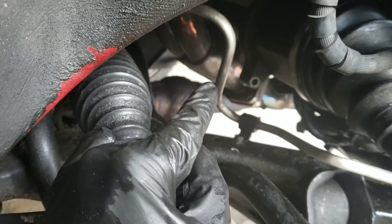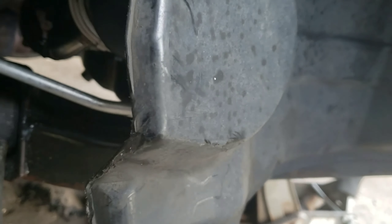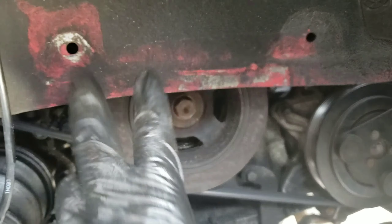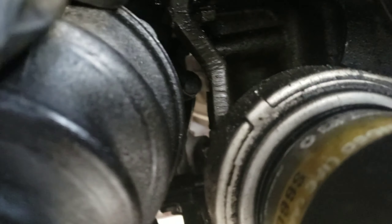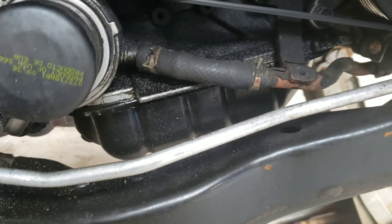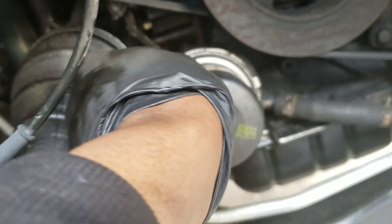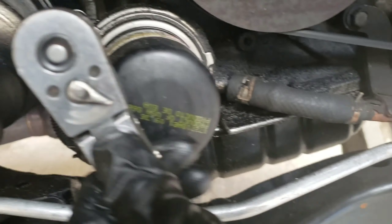For the third bolt, it's obviously not here — it's on the other side. So you have to take off this engine splash shield right here. You can bend it, or you can just take it off. Engine guard is off — splash shield, whatever you want to call it. It's like two little clips and a 10 right here. You'll see the bolt right in there — the 12 mil right in there. Use the same extension and the 12. It should fit.